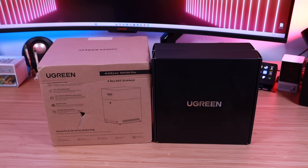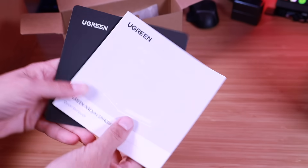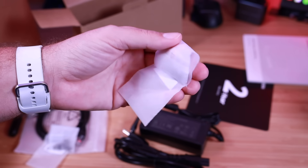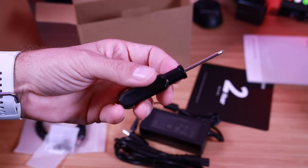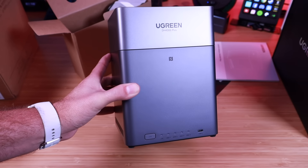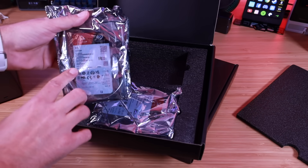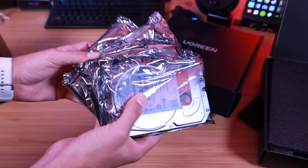Let's get these out of the box and see what we're working with. Right up top we've got an accessory box — here's our quick start guide and warranty information, an ethernet cable, our power supply, and two bags of hard drive screws: one for 2.5-inch drives and one for 3.5-inch drives. They've also included a Phillips head screwdriver. Here is the DH4300+. Ugreen also sent out some Iron Wolf four-terabyte hard drives — looks like four of them, so we've got 16 terabytes in total.